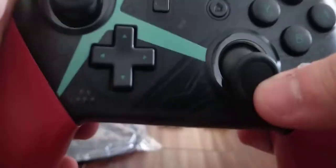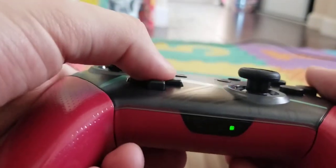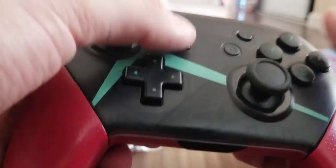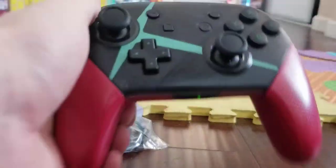The only problem is no game fan thingy. The analog sticks are pretty good — deep dub. The D-pad is soft, and these buttons — the plus, star, home, silhouette, screenshot, and the A, B, X, Y buttons.